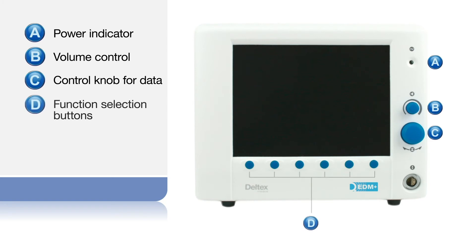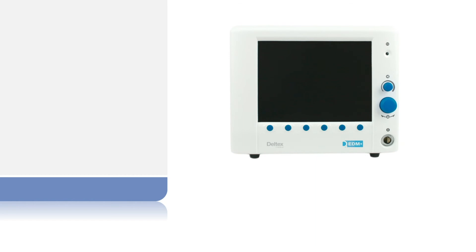Six buttons are used to select the functions displayed along the base of the screen, and the socket for the patient interface cable.